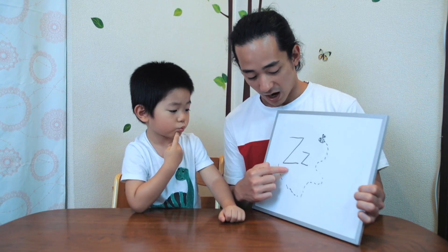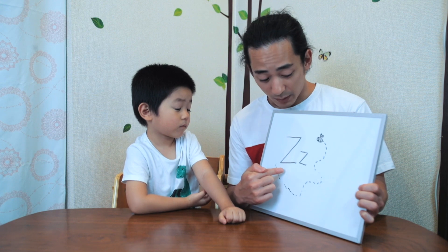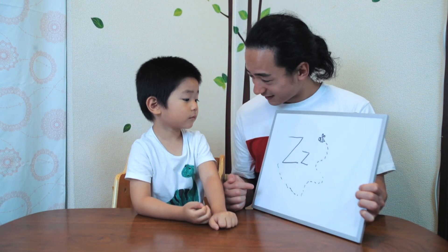Now, when I point to the uppercase Z, let's do a really long Z sound. And when I point to the lowercase Z, let's do a quick little Z. Are you ready? Three, two, one. Z. Ready, go. Z.